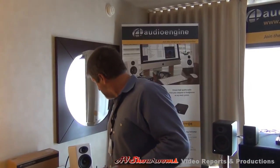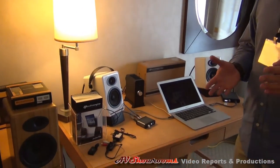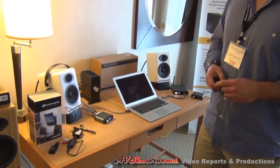What we bring to the show is computer audio. A lot of these guys have their higher-end systems, but they have more music on their computers these days and are bringing more music into their main systems. Our main business is powered speakers, but we've also gotten into the DAC business and wireless products and wireless DACs as well.